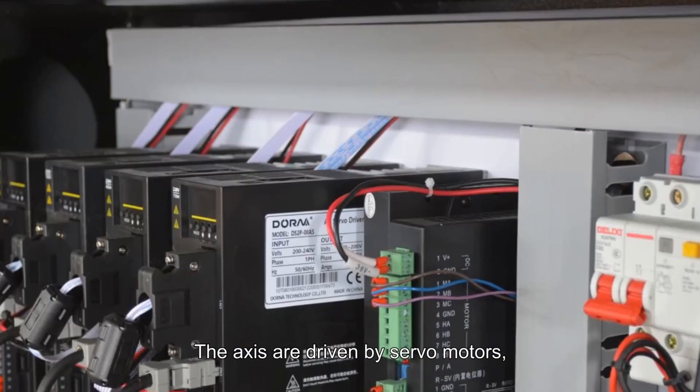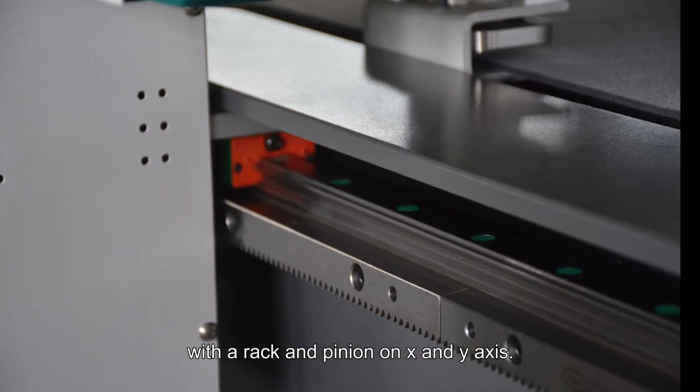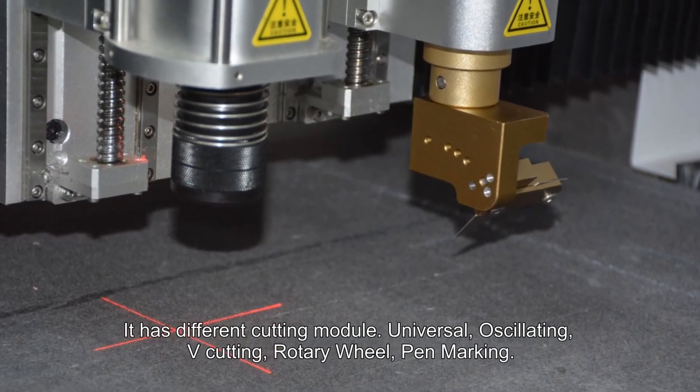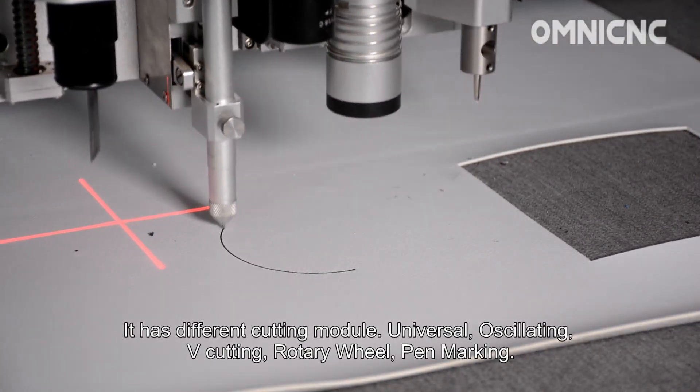The axes are driven by servo motors with a rack and pinion on the X and Y axis. It has different cutting modes: universal oscillating, V-cutting, rotary wheel, and pin marking.